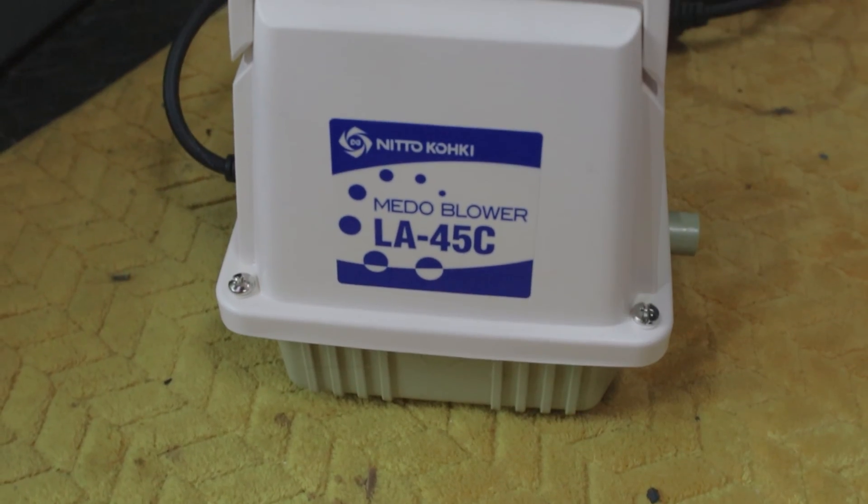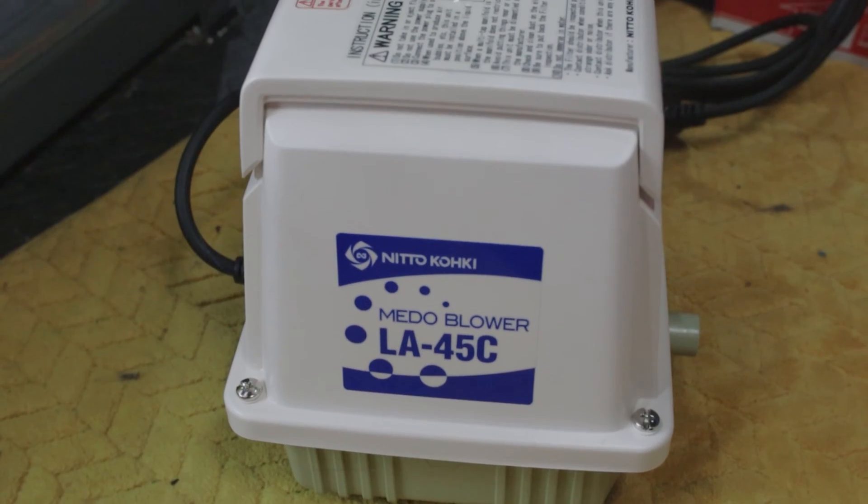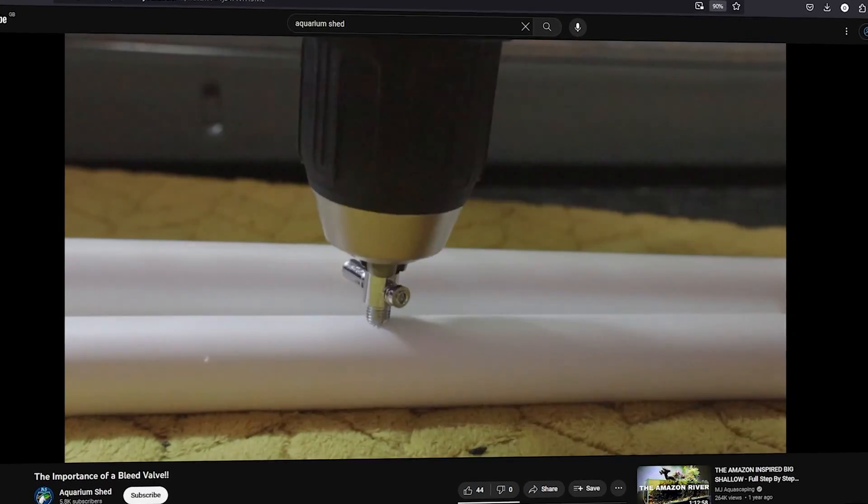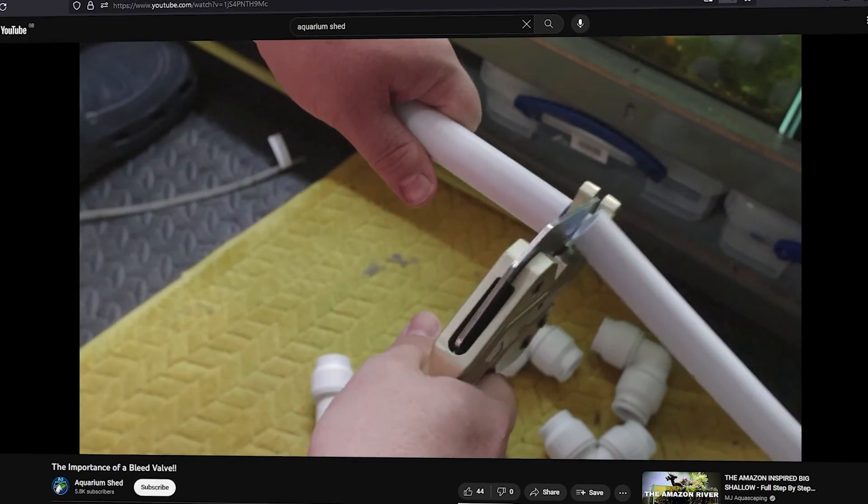Now you might be thinking, well, it seems like the linear piston is the clear winner here when powering a fish room, and I personally have made the switch to a Mido LA-45C which I am really pleased with. But while linear piston pumps do have the upper hand in many areas, their prowess does come at a price — quite literally.